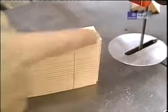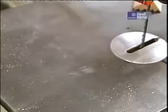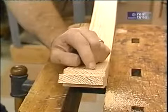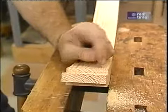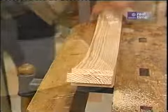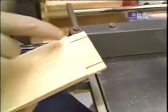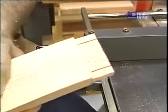Now that the end cut and the cheek cuts are made, I'll cut the shoulders by hand. I suppose I could have made these shoulder cuts using my bandsaw and a fresh blade, but I think this little dovetailing saw is more accurate. These cuts form the top and bottom of the tenon — I'll finish them off by hand.